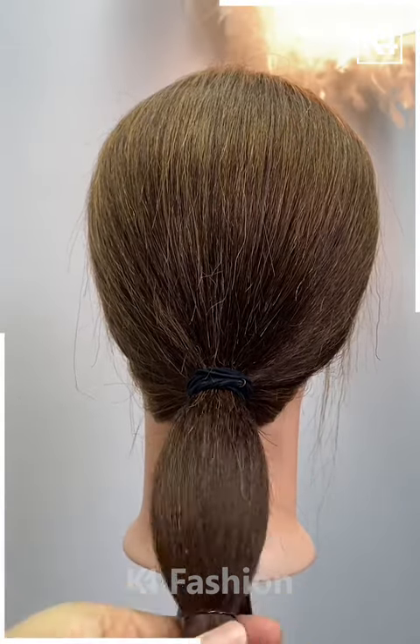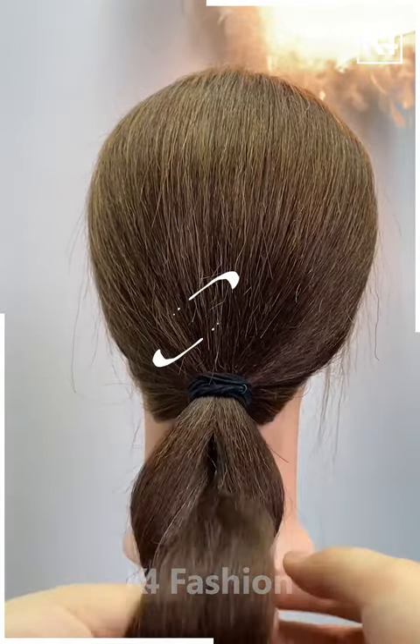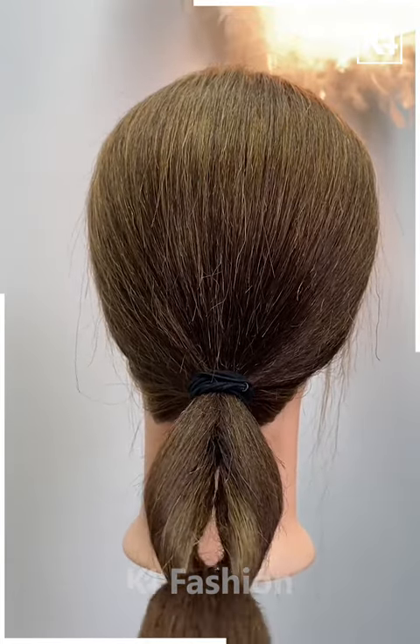Have that ponytail again with a rubber band in the middle part of your hair. Create a little loop at the top and move the entire hair through it, making it as a twist. Then add one more rubber band in the remaining part of your hair.